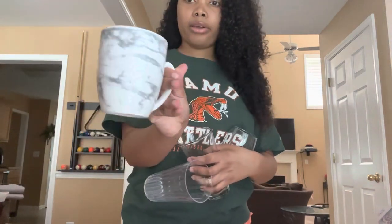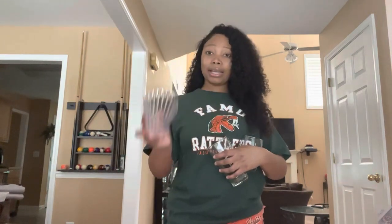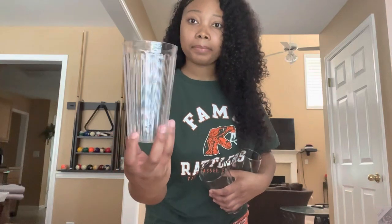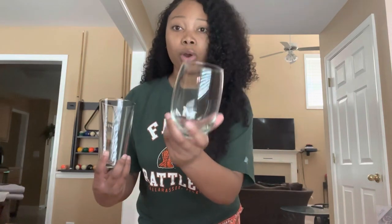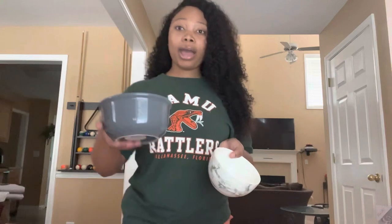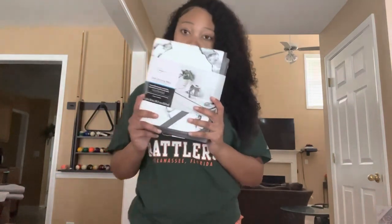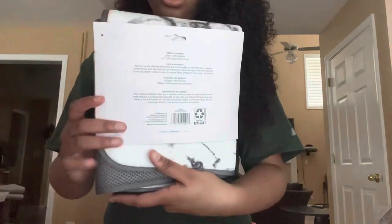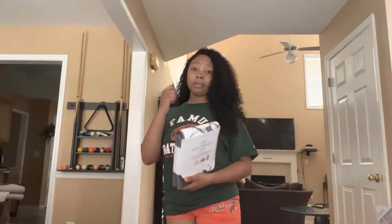For cups, I have a little mug in case I want hot tea or coffee. I also have a plastic cup, and two cute glasses — a short one and a tall one. I bought some bowls too — if I want cereal or oatmeal I have a gray one and a marble one. Then I have a marble drying mat for my dishes to match my marble bowls and marble mug.